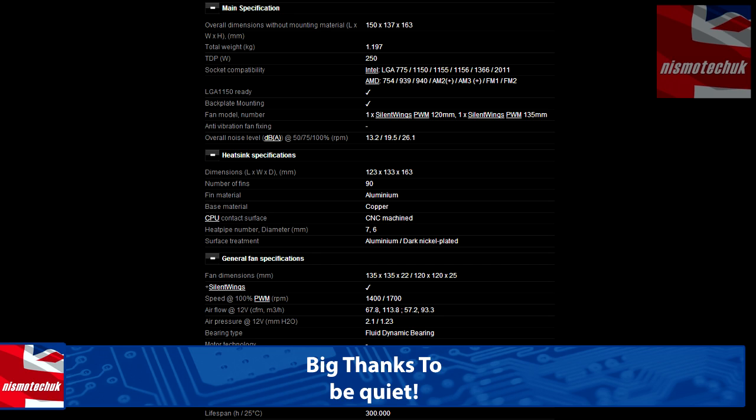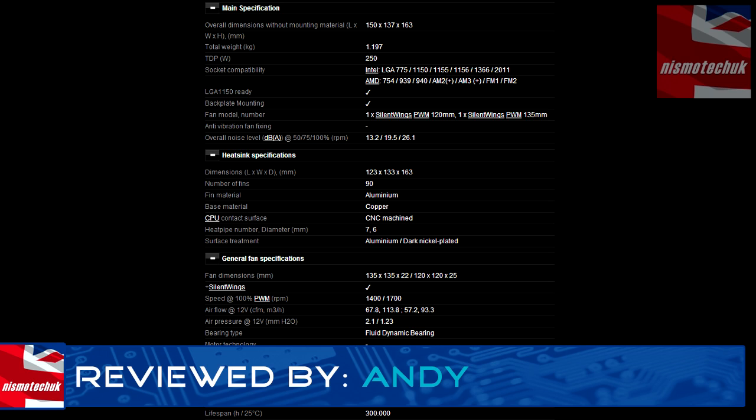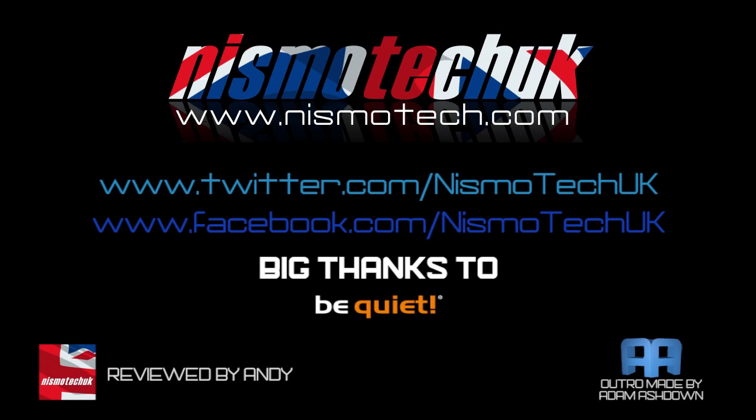We hope you liked the video. Please leave a comment down below — is this too big for you? Is it sort of overkill? Let us know, and we look forward to seeing you in our next video. If you liked our video review, please leave a like as well as any comments or questions you may have down below. Full details and specifications on this item can be found at our website, nismotech.com, along with all the links for purchasing if you wish. On our site you'll also find our latest reviews and current giveaways, plus a lot more. We look forward to seeing you in our next review.